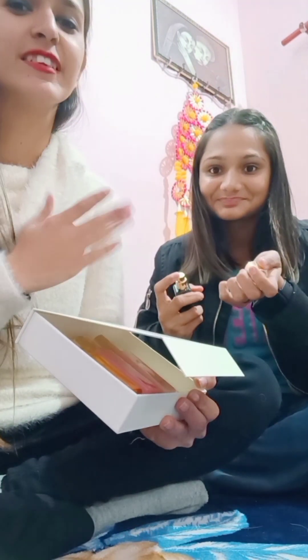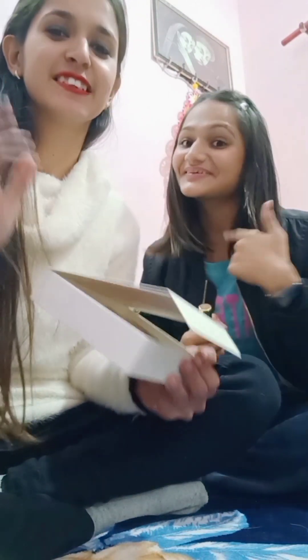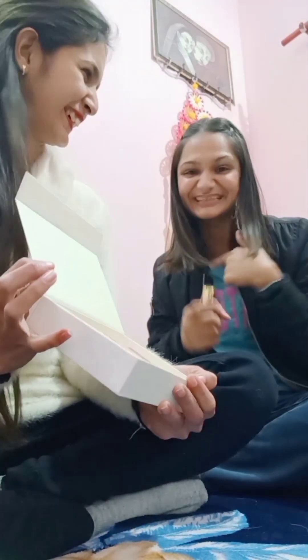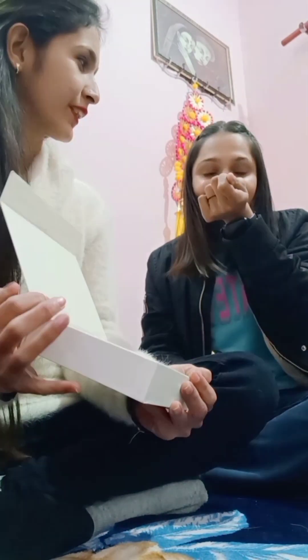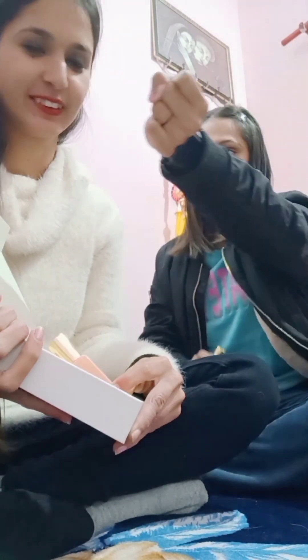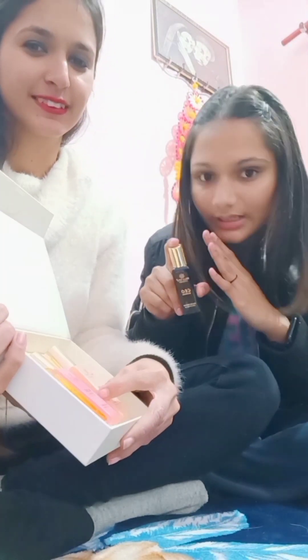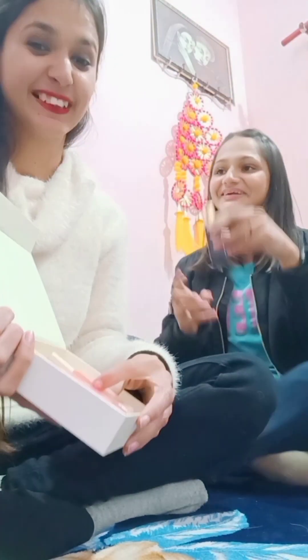It is also mini packaging. It is not meant to last 4 months — it is not for that. I will use it. It is really good. You may definitely like it. I will try it — I will show you more in the next video.